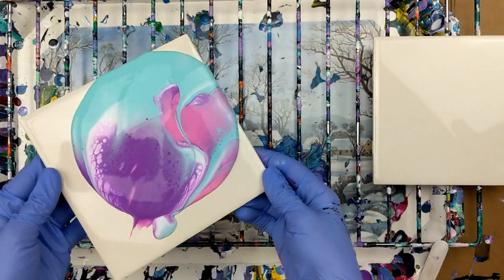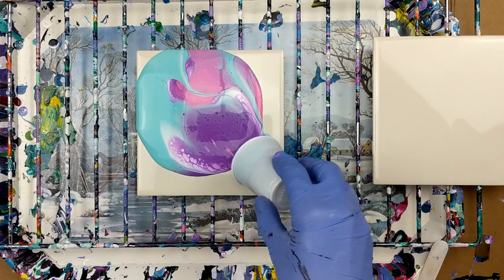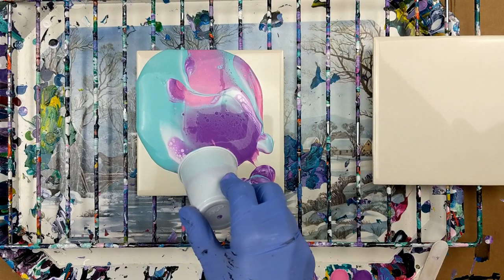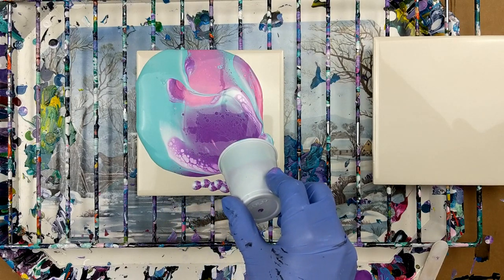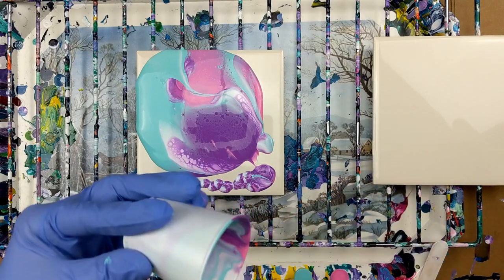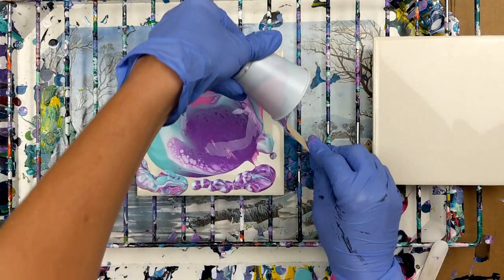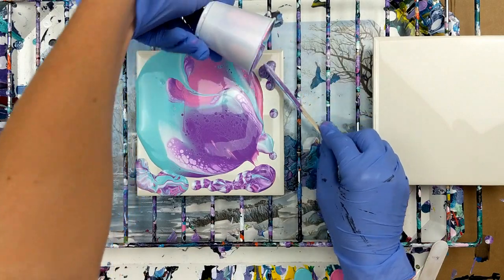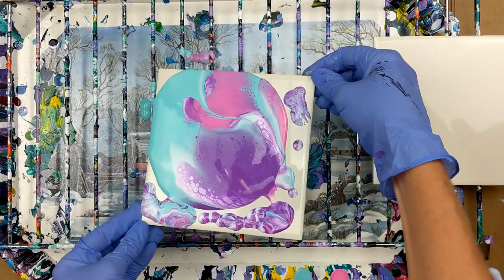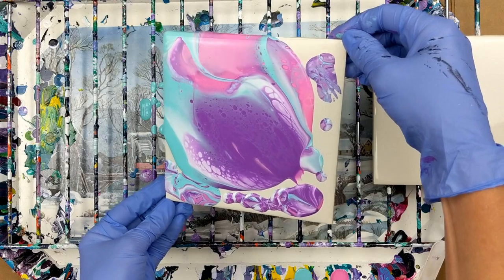I do like that. I'm going to let that drip right there for a minute. I'm going to run it just a touch, because you can tell it is still...